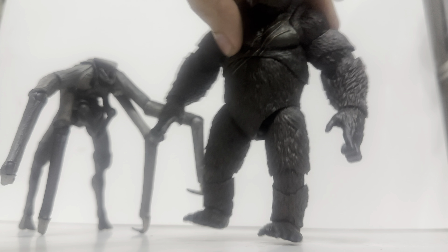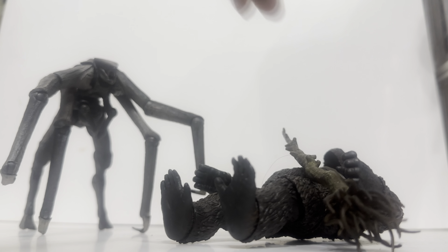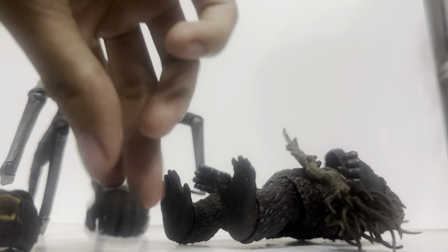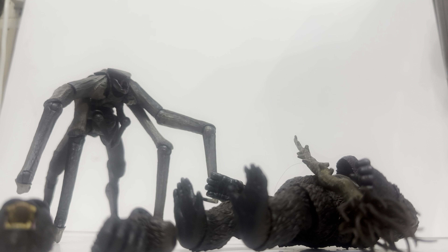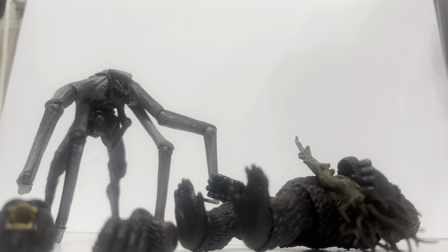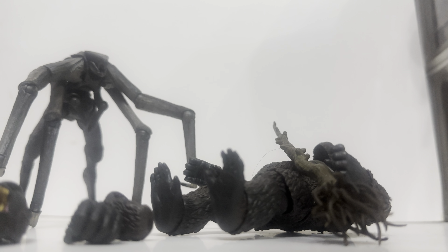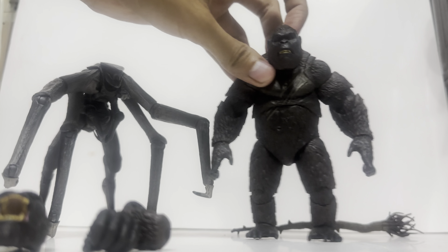There you go — that's Kong right there. You have the tree, the extra head, and the hands that we can use once we get the tree into his hand. Just a reminder, guys — this is not a toy review, this is just an unboxing, so I won't be getting in depth on these figures.